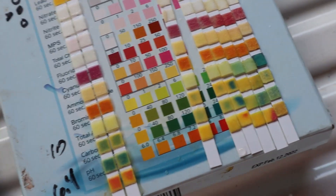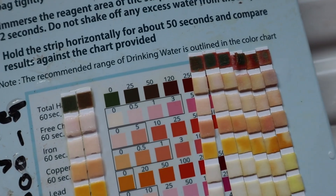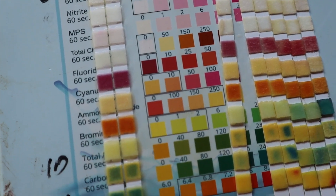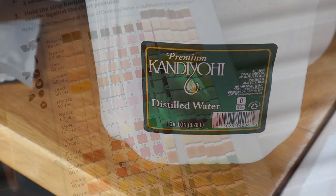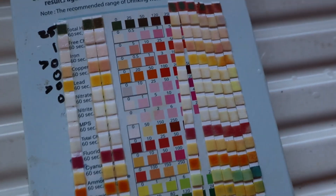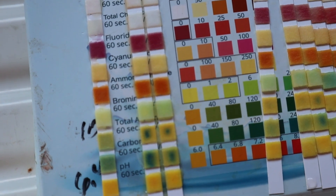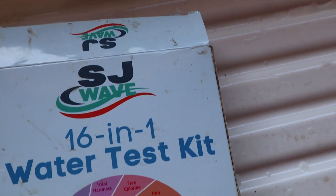I opened up a brand new packet — this thing came with hundreds of strips — just to see if maybe the other one being open had made any difference. But again, same results: identical test results between the filtered and the unfiltered. Let me order a different iron test to see if it's our testing kit, which I suspect. I tried the test strips in a bottle of distilled water, and it produces basically the same results. I'm going to call this test kit crap.